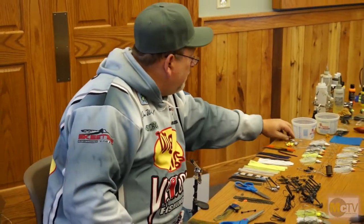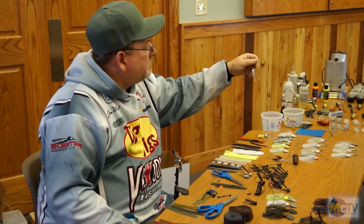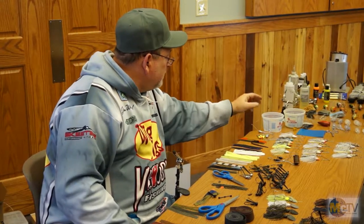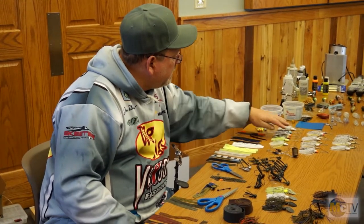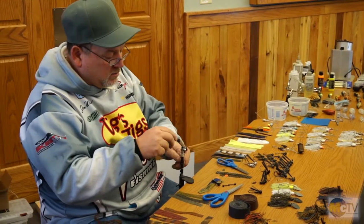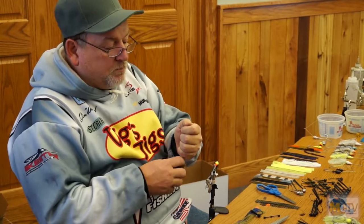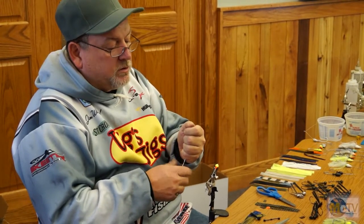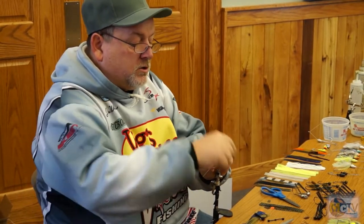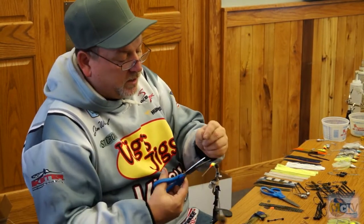I don't pour my spinner baits — I buy all mine, already poured for me. Because I spend way too much time messing around. This is one hard thing to pour for some reason. So I buy them, paint them white, and paint them whatever colors you want. It's just basically the same thing. Most companies that produce this do the rubber bands because I think it's cheaper for them. I just don't care to have the rubber bands.